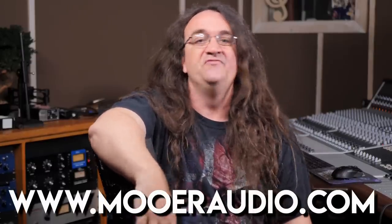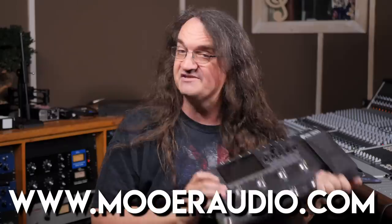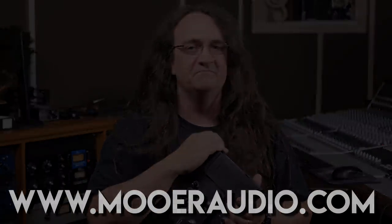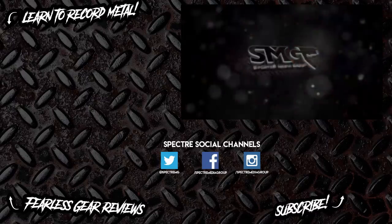So here's the bottom line: if you're in the market for an all-in-one hardware amp sim that's loaded with more features than you will ever possibly need, but you don't want to spend thousands on it, the GE300 might be exactly what you're looking for. It's flexible, it sounds good, and you can load up third-party IRs with ease. Check it out at moreaudio.com. We'll see you next time.